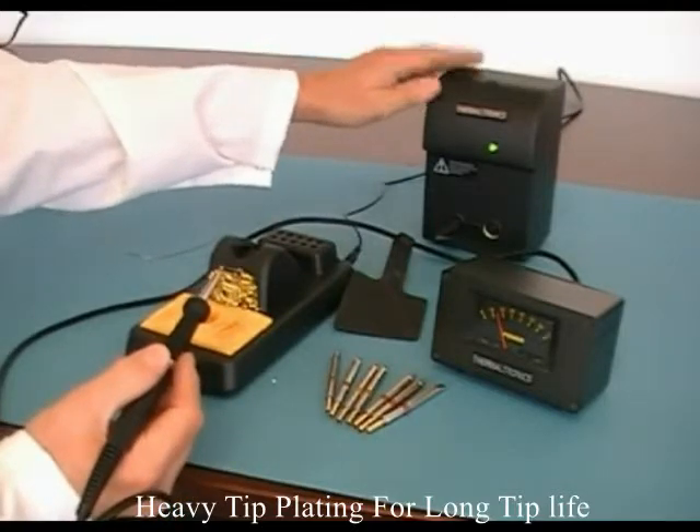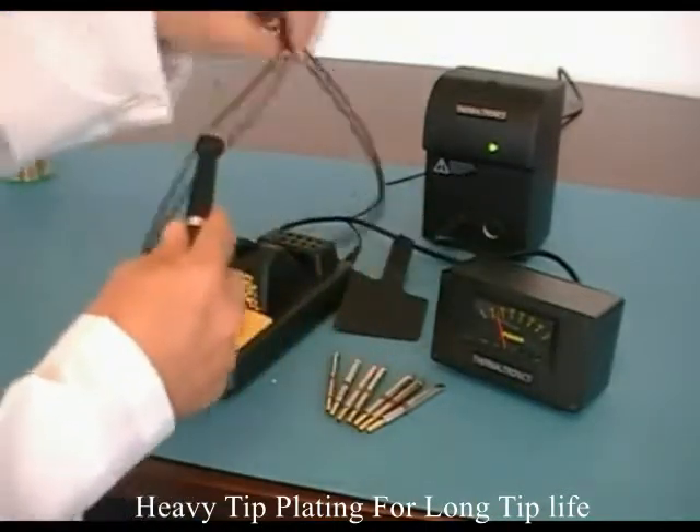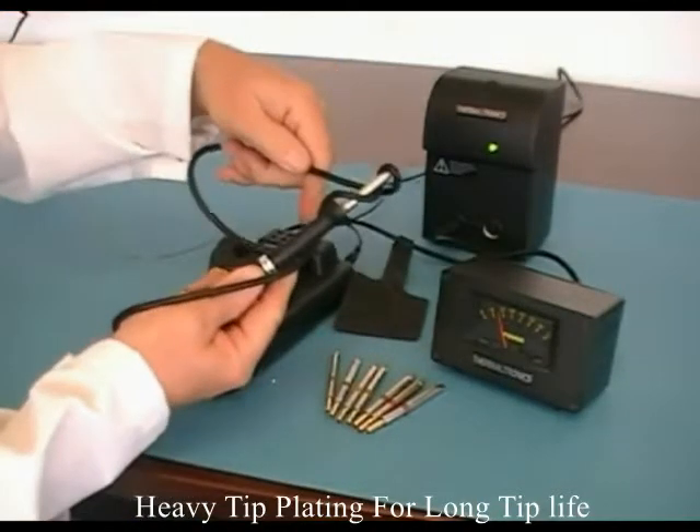The unit comes with a one-year warranty. Very, very easy to use. The handpiece has silicon cable, just like its bigger brother, so it's very robust.